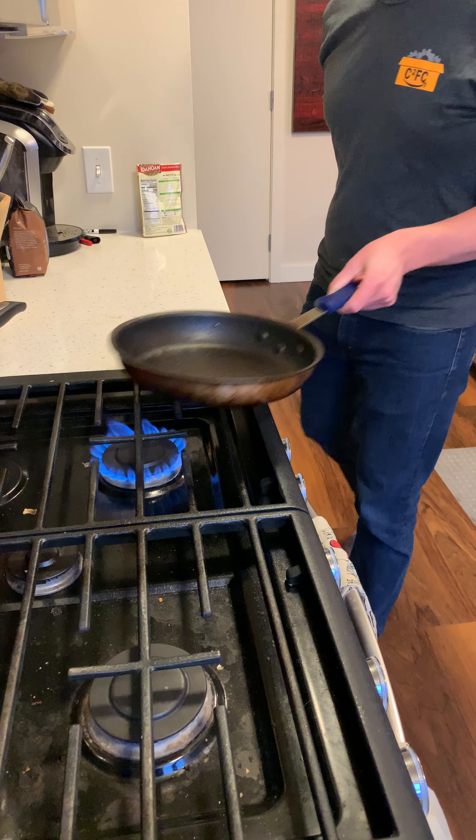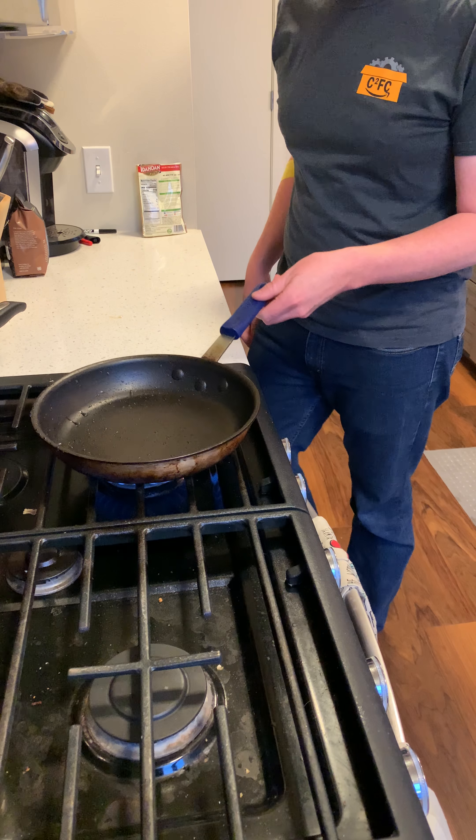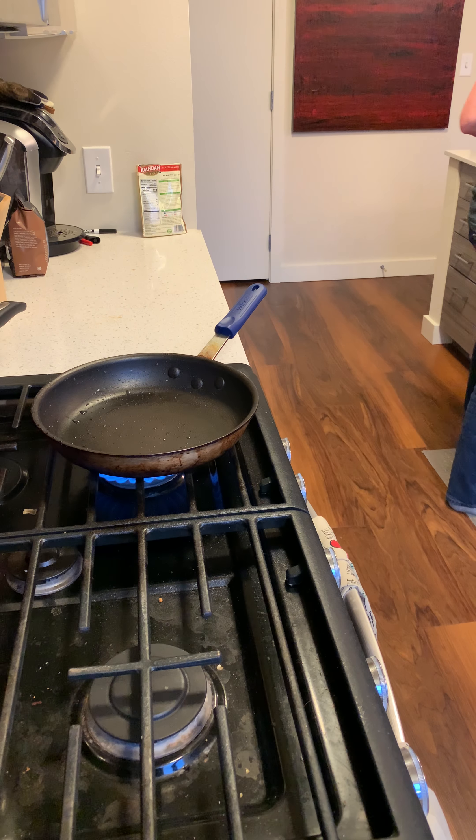Welcome to the Cooking with Max show. First you pop open the meat container. All the meat. I like meat.